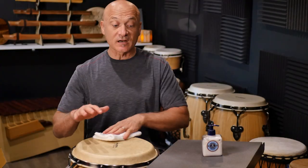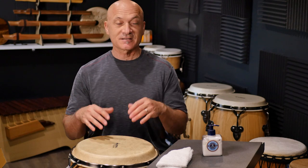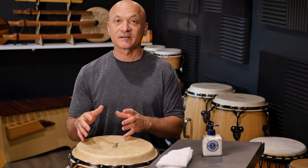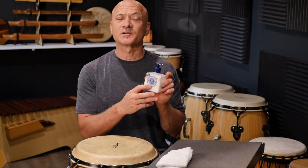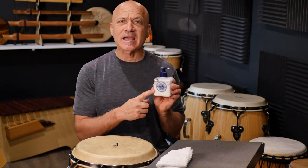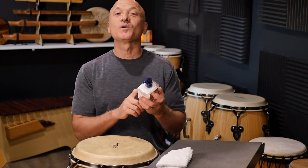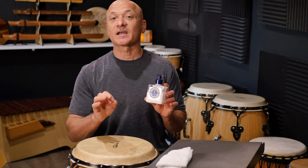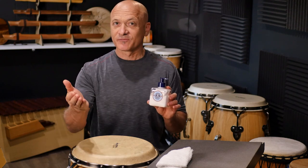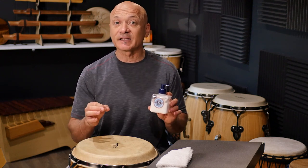If it's really gunked up, then you're going to combine step two and step one together. What I mean by that is you're going to get your hand lotion. This is some hand lotion from L'Occitane. It's very high-end but it doesn't have to be expensive. What you want to do is try to find some natural hand lotion, unscented, uncolored. If it has lanolin in it — my former teacher, Jerry Steinholtz, used to always say: get hand lotion with lanolin.